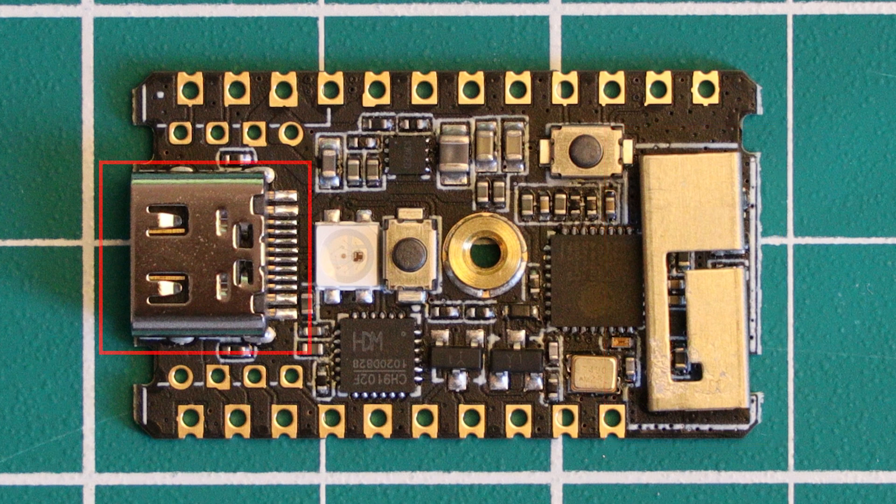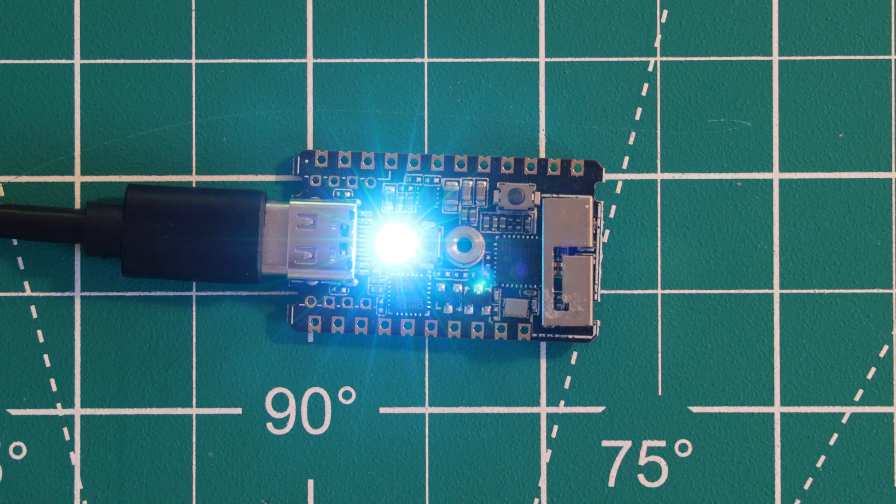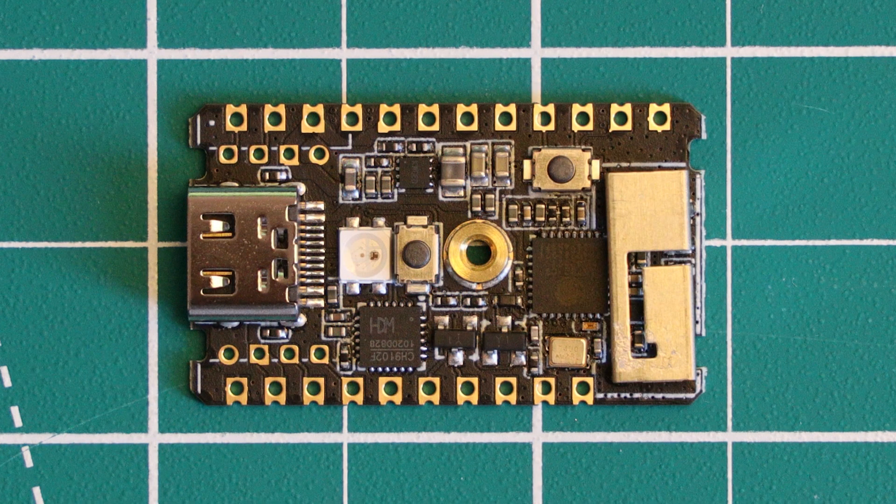Also present on the board, we have a USB-C connector, which is a nice inclusion at this price point of only around $6 — a micro-USB connector would have been a little disappointing. Supporting the USB to ESP32 communication, we have a CH9102 USB to TTL chip. There are two buttons: one is a reset button, the other is a user programmable button. There is also an RGB LED present on the board, which gets really bright — like surprisingly bright. There aren't many extras, because the biggest features are the ESP chip itself, which provides the Wi-Fi and Bluetooth connectivity.